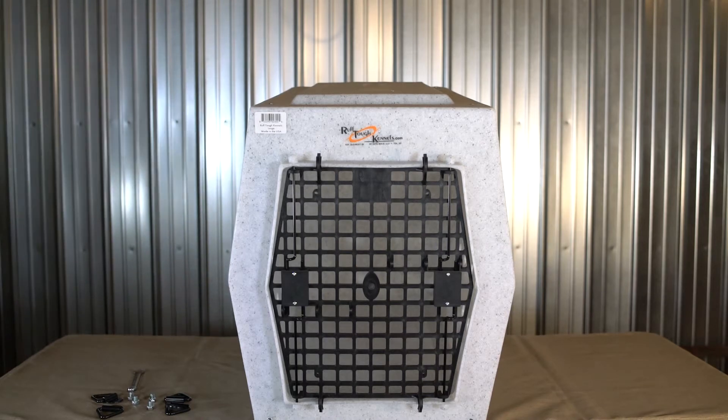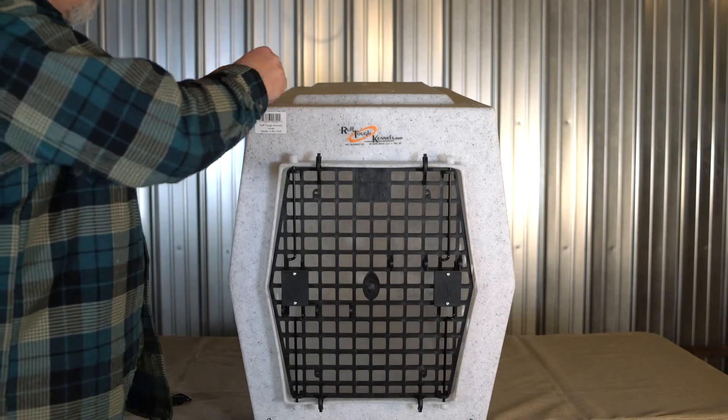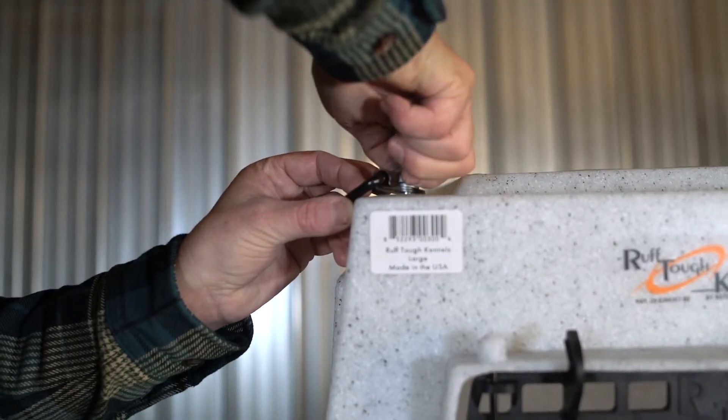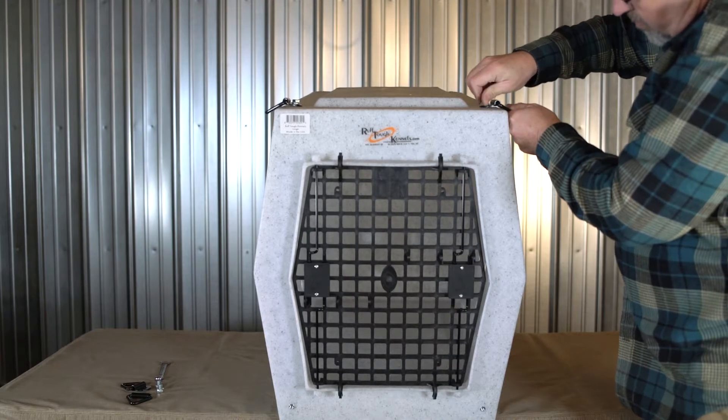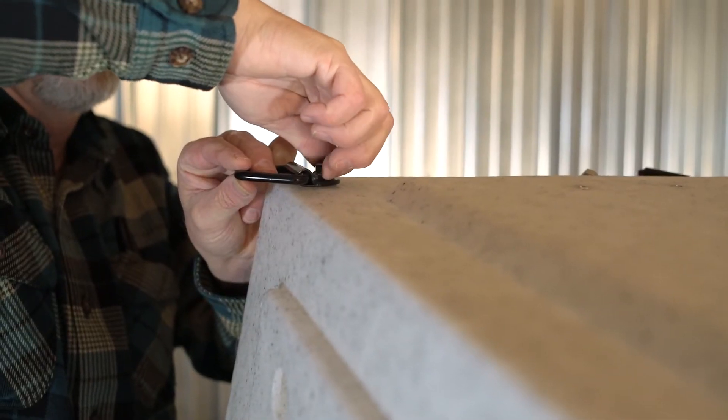The tie-down kit allows you to securely fasten your dog's kennel during transport. Hand tighten the included 3 1/8 inch hex bolt with a washer into the top corner threaded insert. Repeat this process on the remaining top corner threaded inserts.